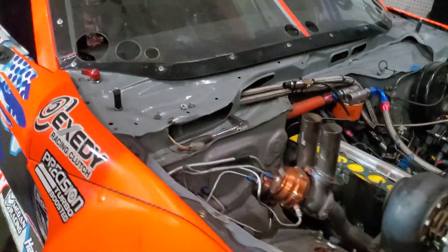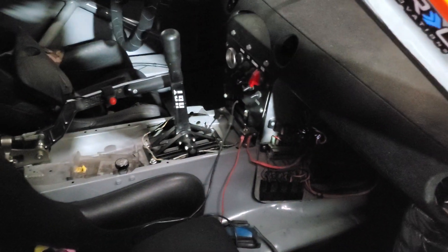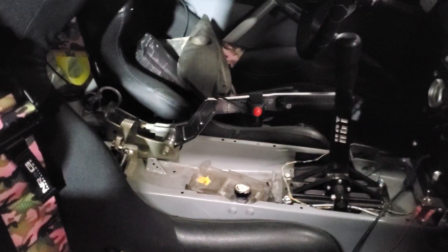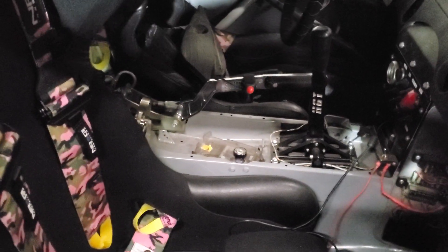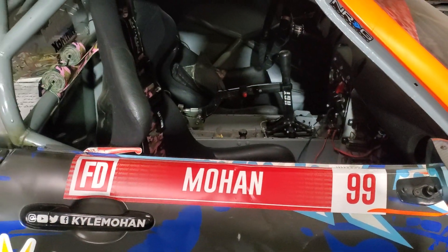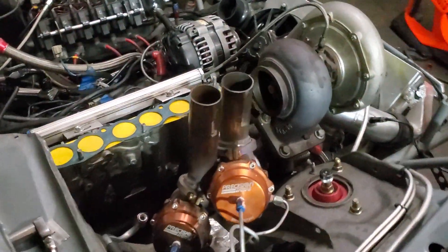It would be fun to hook the nitrous system back up — let me know if anybody has more questions about this car. There's that HTT shifter; it goes down to the linkage that showed in that other video. I did convert the car to a lay-down Sikki shifter earlier in the year. It used to have more of a rally upright shifter, but I'm just always more comfortable with the lay-down.